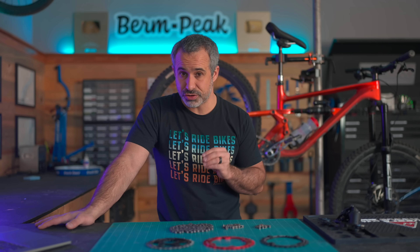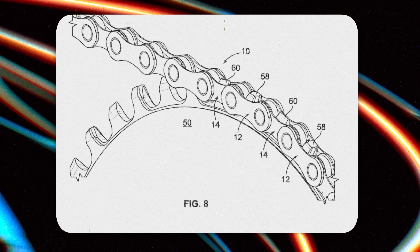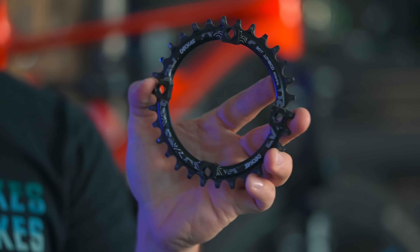Back in 2012, SRAM introduced the first mountain bike chainring with alternating teeth. We now know these as narrow-wide chainrings. This one here is about $3 on AliExpress, which means it definitely infringes on one of SRAM's patents.